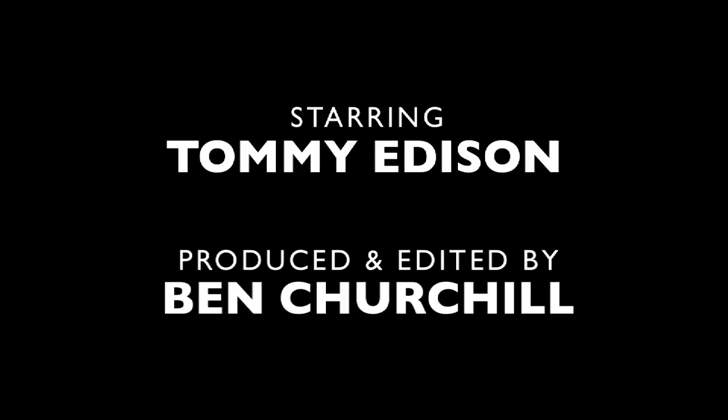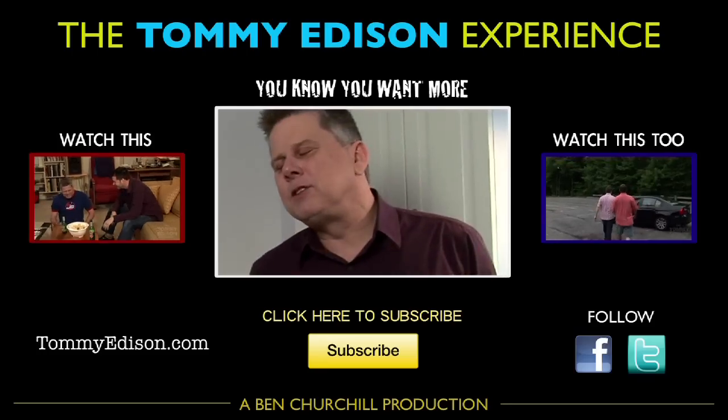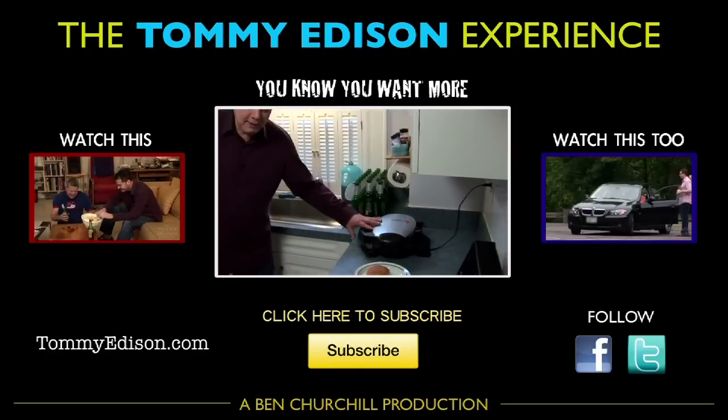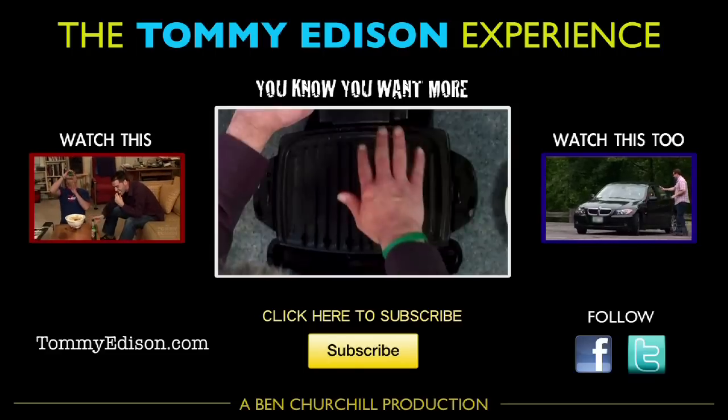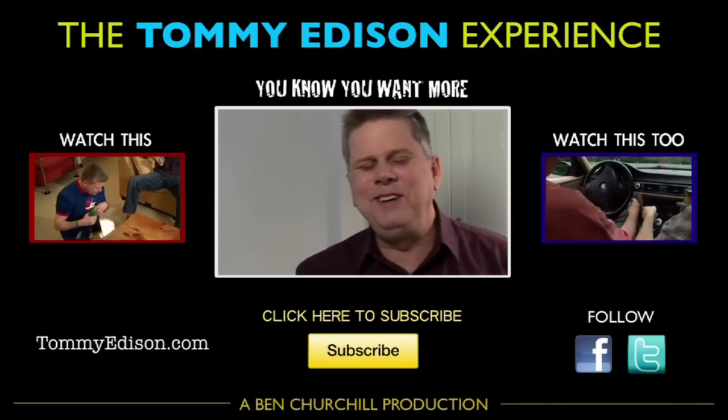Mmm. Now that's what I call delicious. So now we're just going to wait while this thing warms up. So far not much. You can probably still touch it — it's not that warm. I won't do that two minutes from now.